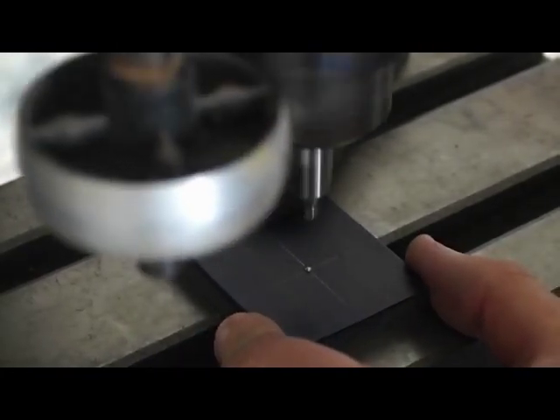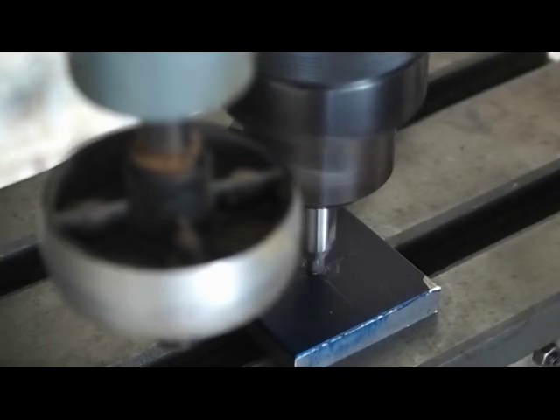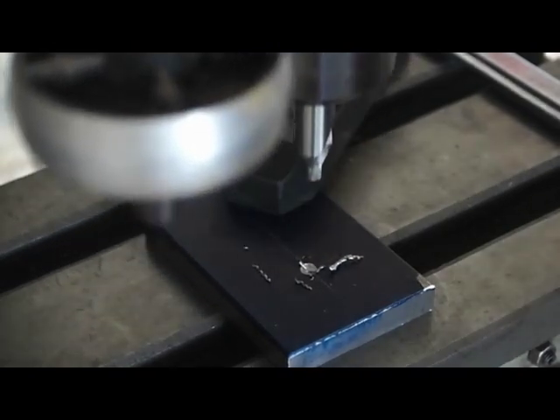Now I'm using a center drill to start the hole. I have it clamped loose to the drill press right now. The center drill will pull the punch mark into the center. Once I get the center drill started, I tighten down my clamp to hold the workpiece tightly.